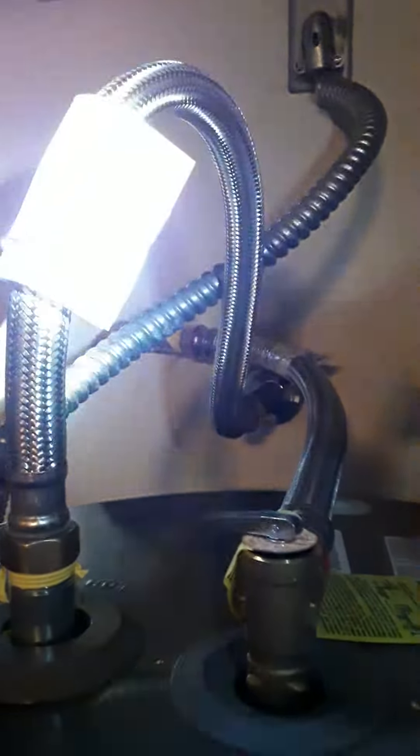Everything's new on it — everything was bad. This line here, which you can see loops around there, that's a new line. That's the cold water side. This line here, which also loops around and goes back there, that's a new line. This line here connects to your TSP valve, which goes back there and hooks up right here.